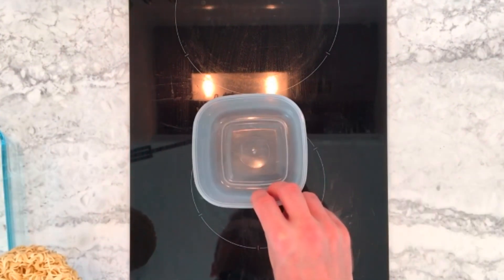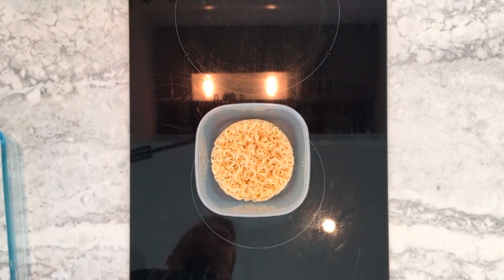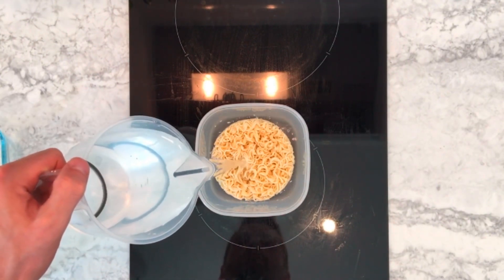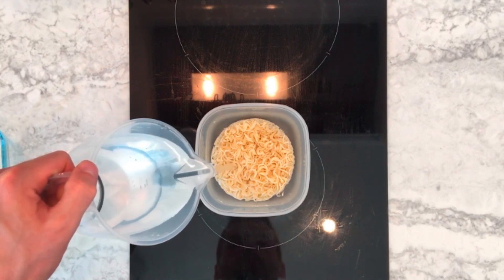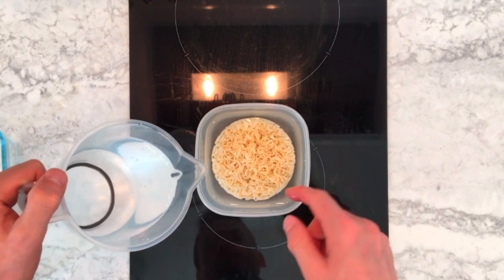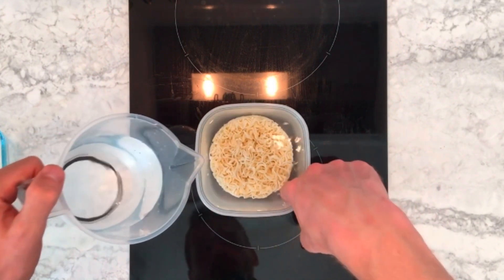So I'm going to cook the noodle nest here, but the same principles apply to the spaghetti and the flat noodles. I put the noodle nest into the container, and then I pour in just enough water to cover it. Then using my finger, I measure the depth, and then I add enough water to double the depth.